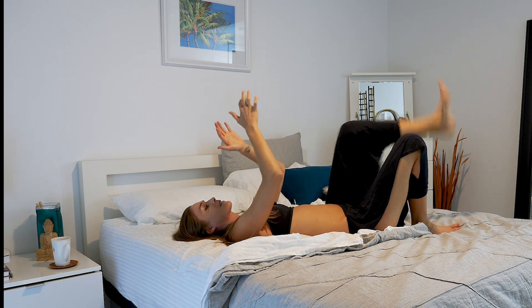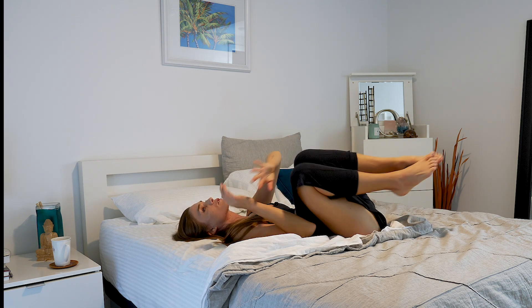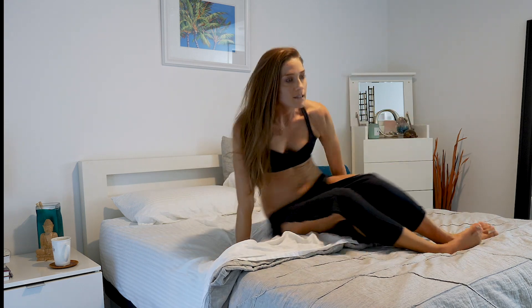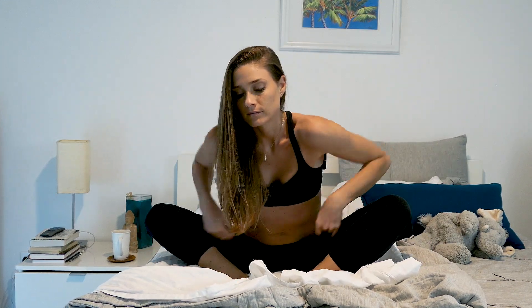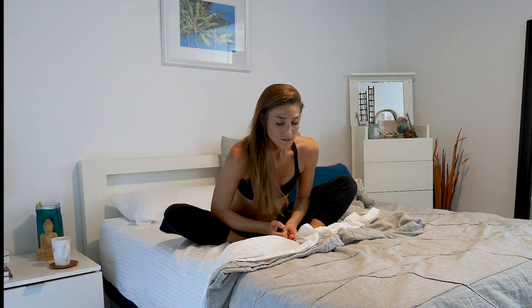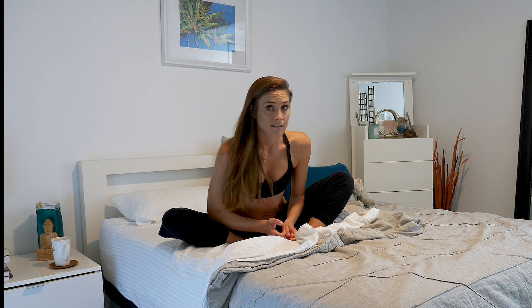Have both knees in towards your chest and rock your way over to your right side — don't fall off the bed! Come back up to seated. Take the soles of your feet together. Long spine, inhale, and maybe just stay there. The option is to fold forward. You're working the inner hips here — rock them side to side.